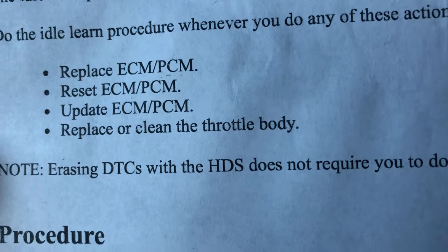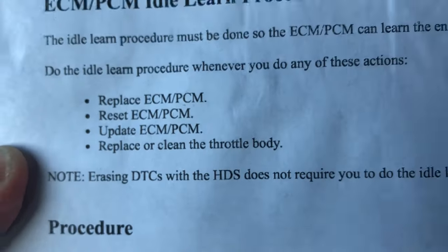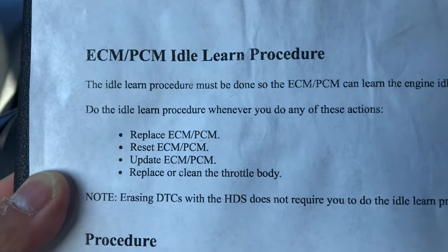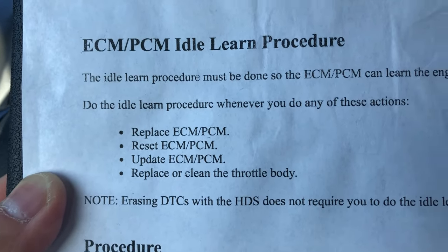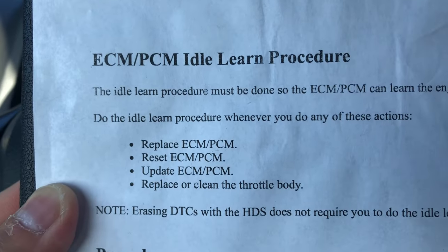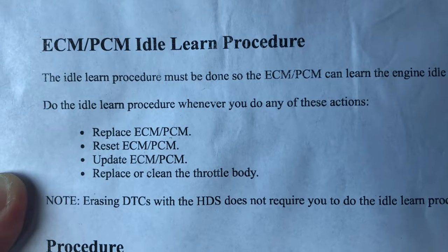HDS is some kind of Honda diagnostic service software. Don't worry about the HDS thing, but basically this says that if you do any of the following — in which we did, the throttle body — we need to do the idle relearn procedure. This is the official instructions from Honda.